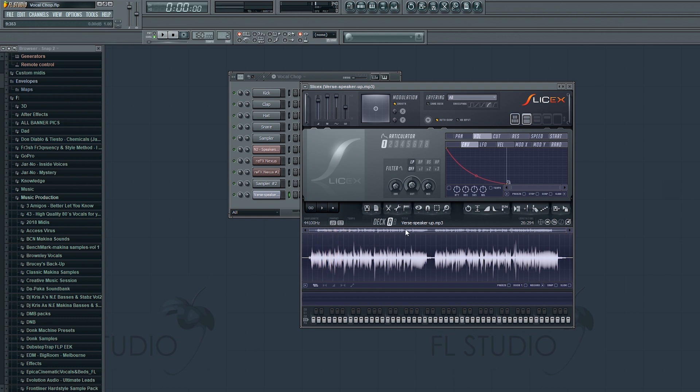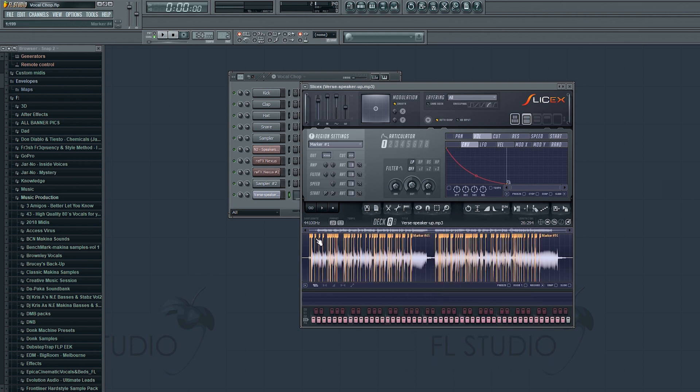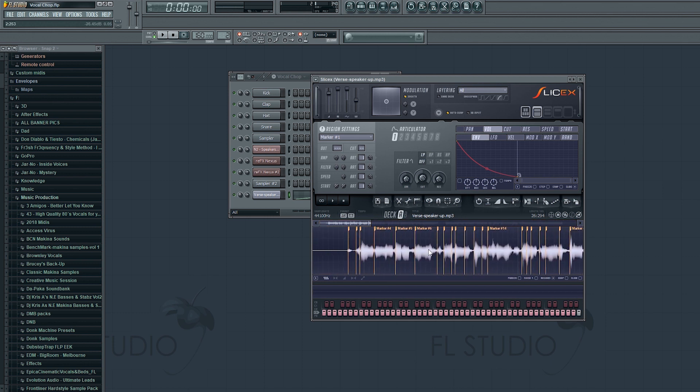Okay, so now the acapella is ready we're going to need to get it chopped up. If you go to this little marker icon just above the waveform and click Auto Slice, you're going to get a couple of options. This time we're going to use medium slicing. So now it's placed markers where it's detected all the separate words are. If you look through, you can right-click and play each single word now.